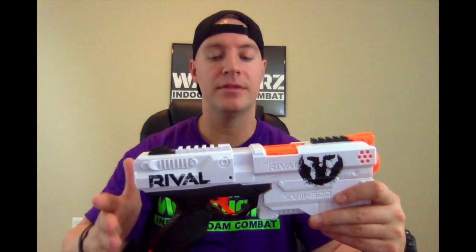Some of the things that we and our customers like: it's easy to run with, you can play capture the flag easy with this, you can maneuver around in the arena easily. You've also got some tactical rails up on top which are pretty cool so you can put scopes and stuff on there, and it fits into a holster really easily.